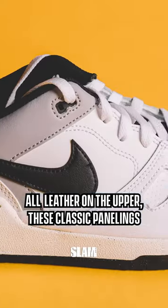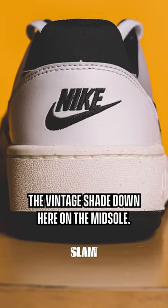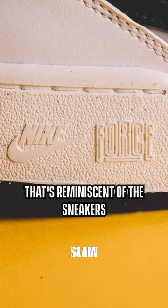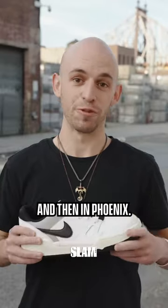All leather on the upper, these classic panelings, the rubber outsole, the vintage shade down here on the midsole. And speaking of the midsole, peep this Force logo — that's reminiscent of the sneakers that were worn by the rebounding machine who played in Philadelphia and then in Phoenix.